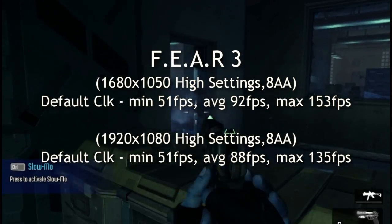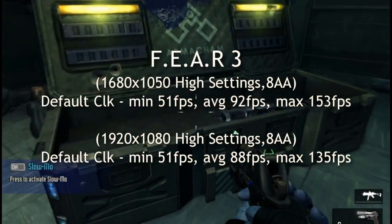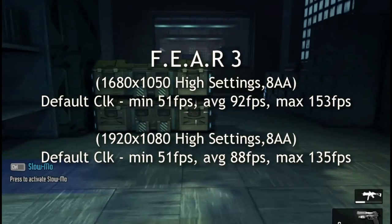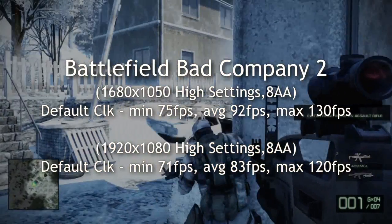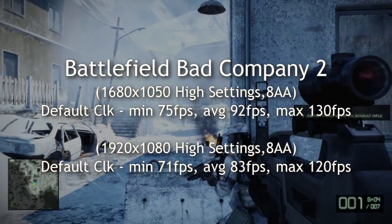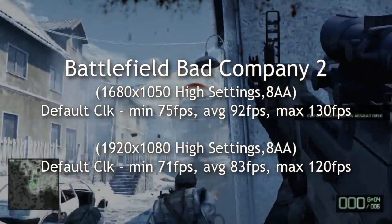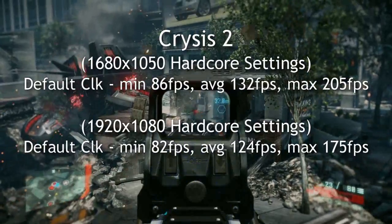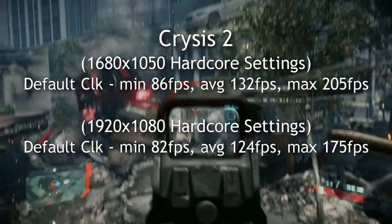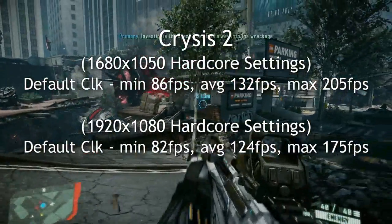Here are some examples on games such as Fear 3. I'm running this on maxed out settings — everything maxed out — and it's super smooth on high settings at these resolutions, basically 1080p. And Crysis 2 — you can see awesome frames per second at 1080p.